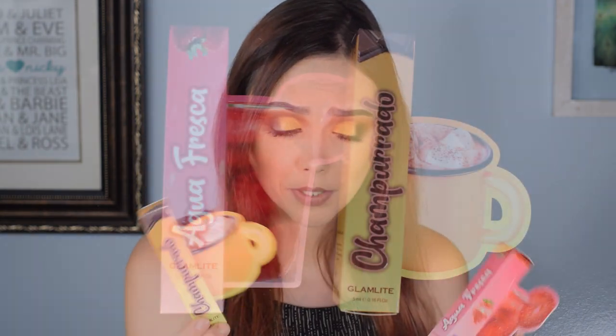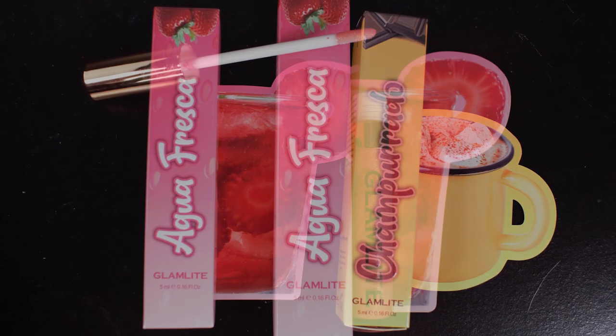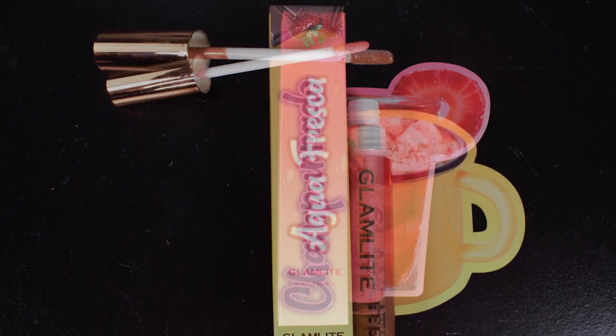The first two things — I believe both were released specifically for this box — are the agua fresca and the chomperado. I hope I said that right. These are both lip glosses. The agua fresca is a really nice pinky glitter shade. I'll swatch them: that one looks like a very nice faint pink shade with a beautiful reflectiveness. The chomperado is a brown-toned one — like a deep neutral brown. Very beautiful.